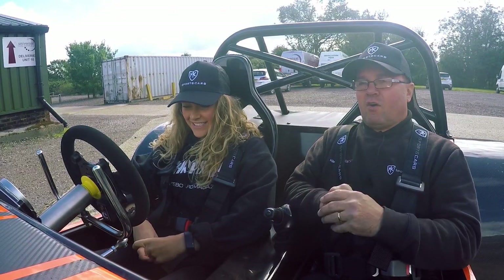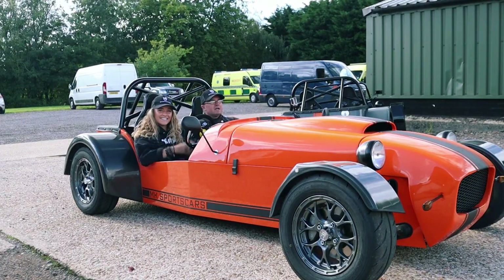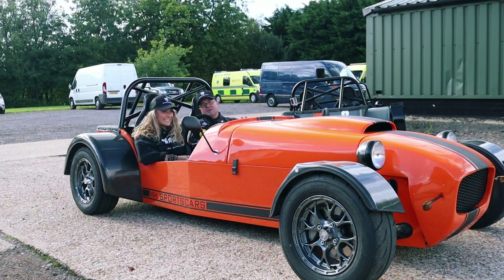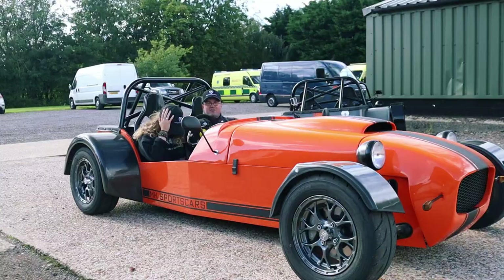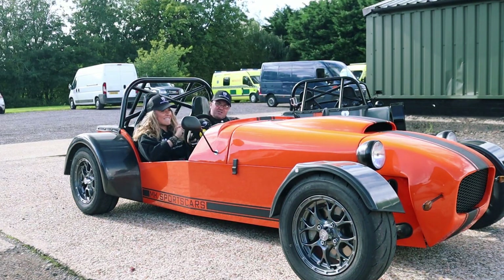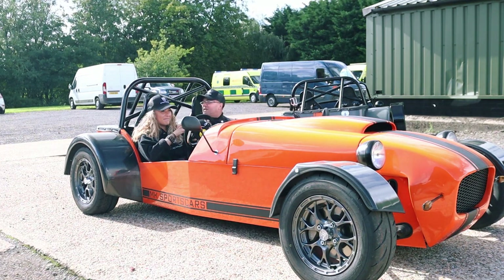We are in the MK Indy RX5 MC. We've had a couple of people requesting about how easy it is to pull away in a bike engine car. What we decided today is to put someone in the car - Anna - who's never driven one before, let alone a bike engine car. Can we teach Anna how to pull away in a bike engine car, and how difficult is it?